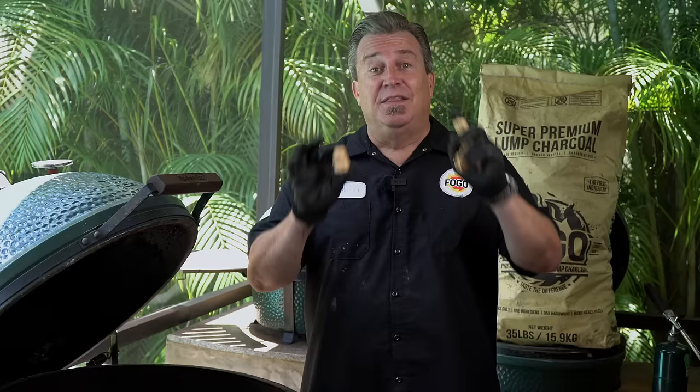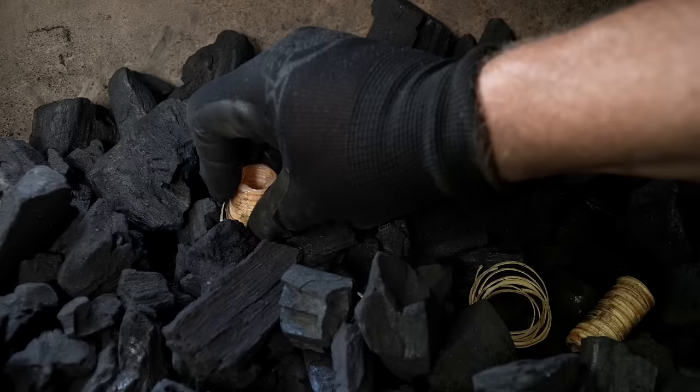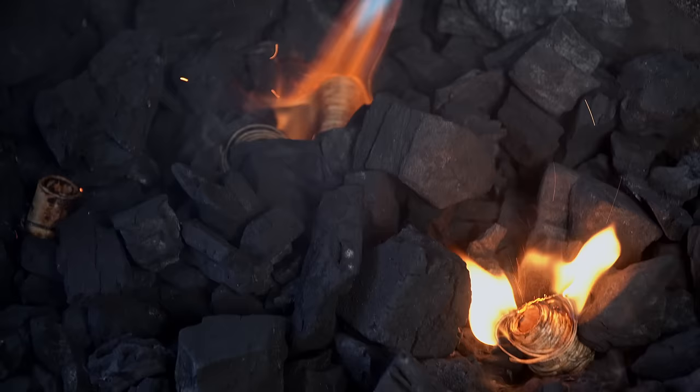Now let's set it up for grilling. This thing is the extra large — it's ginormous. So I'm going to use four fire starters to show you how to get the most surface area going in the quickest amount of time. Clear yourself out four little divots in the charcoal. As we light it, it's going to light all the charcoal so that we have the maximum grilling surface with fire underneath it.